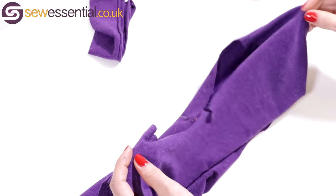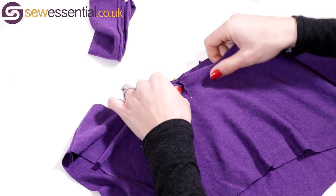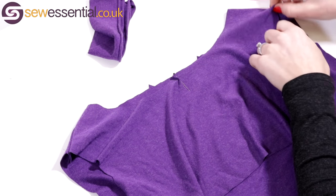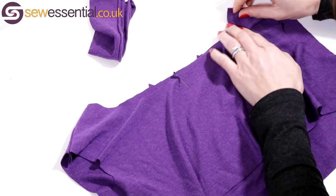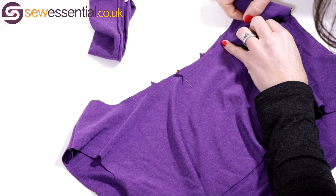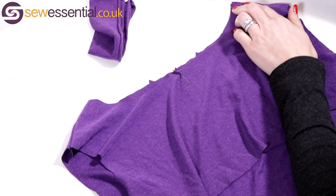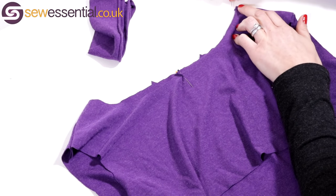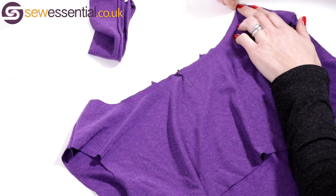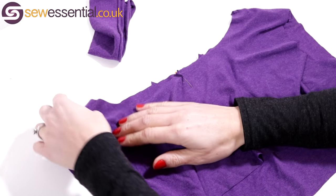What you need to do is line up your center front and center back — those two pins — and then line your neckline up so you can find your quarter points on the neckline. I've found one there — that's halfway between the center front and the center back — and I'm marking it with a pin. Do the same on the other side as well.